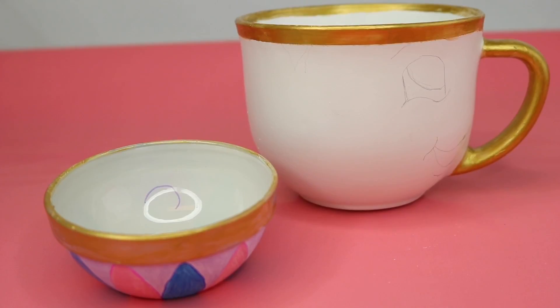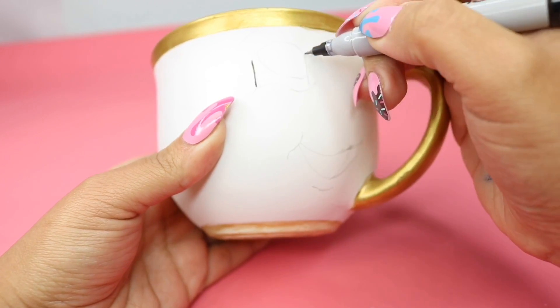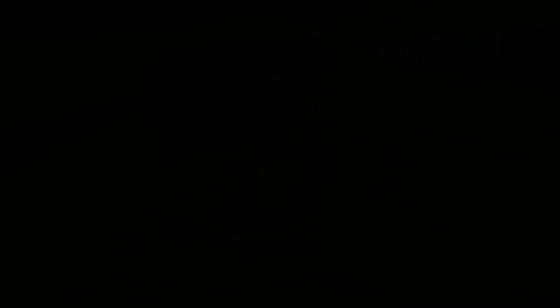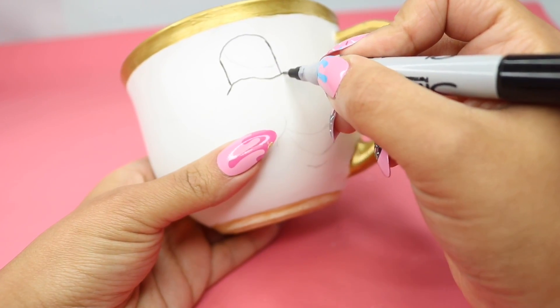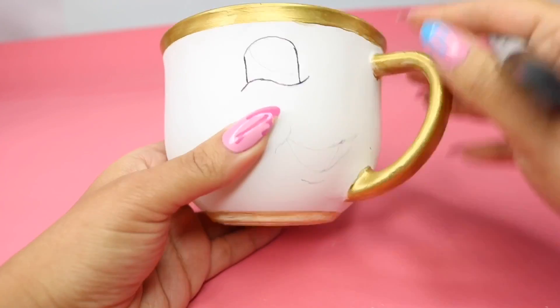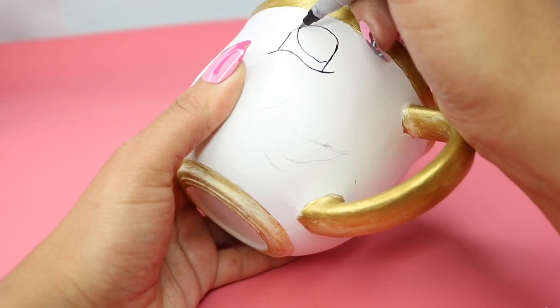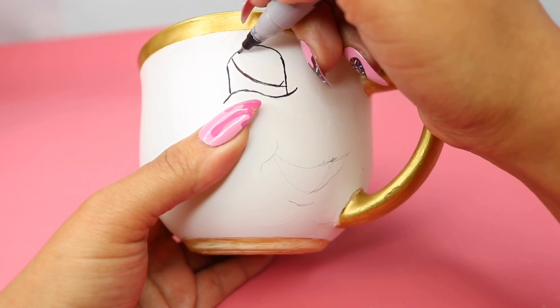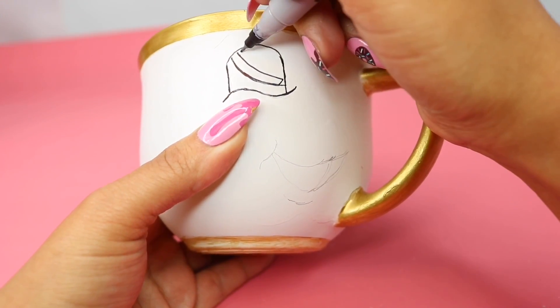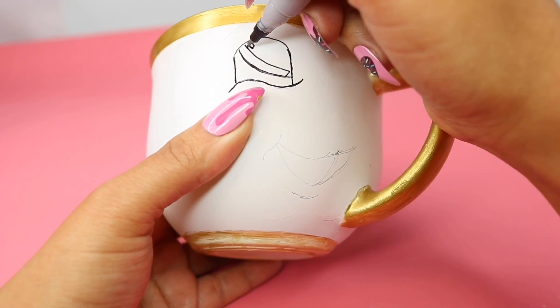So after everything dried completely, I went in with a Sharpie — this one has two ends. With the fine tip, I drew the eyes. The eyes, if you look at it, are basically an upside-down U. Then you're going to draw something that looks like a little tidal wave just to give it some expression. On the inside, you're going to draw a half circle, and then another half circle above that. And then just draw a little tiny circle up top just to give it a little glimmer of light.